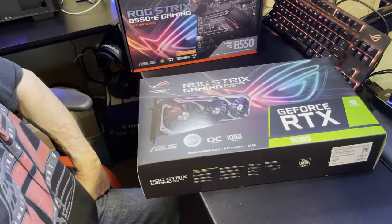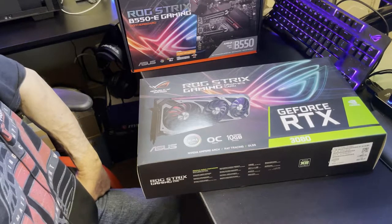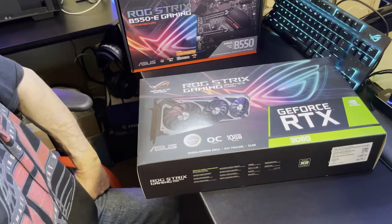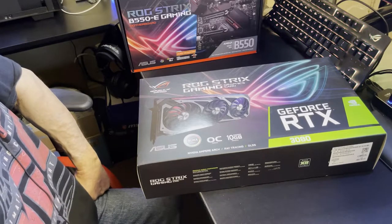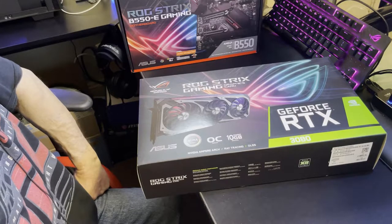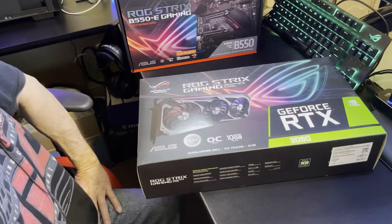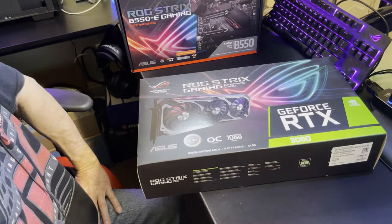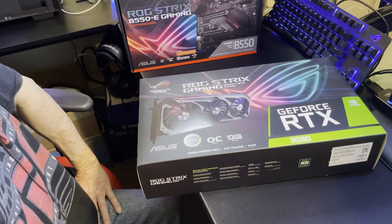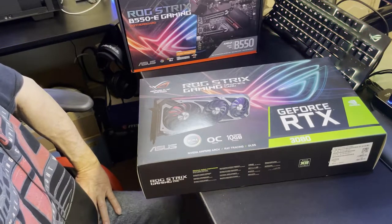In Metro Exodus the 3090 pulled ahead just a couple of points — about 139 up against say 135-136 on the Strix OC. Higher is better, obviously. The regular Asus RTX 3080 non-OC pulled around 125. At 1440p this card crushes it. The 3090 starts to pull ahead at 4K — that's where they walk away with the crown, and I'm only talking around five to eight frames difference.